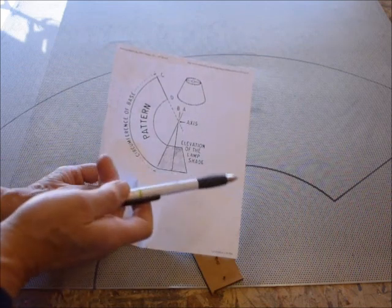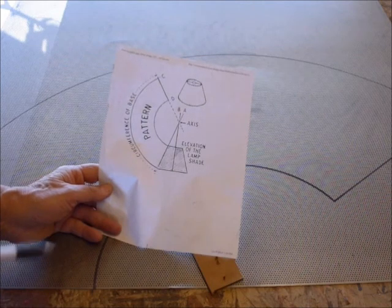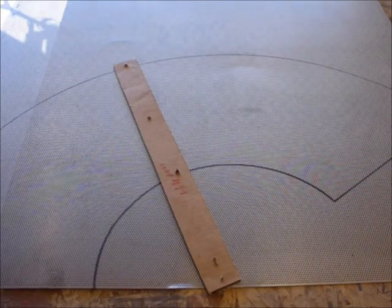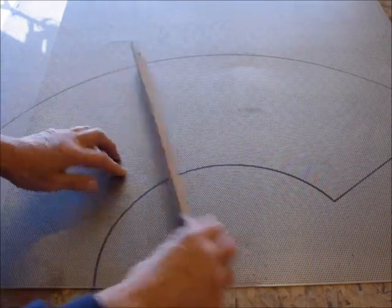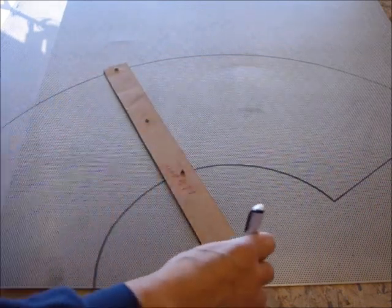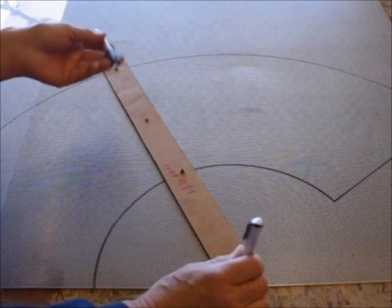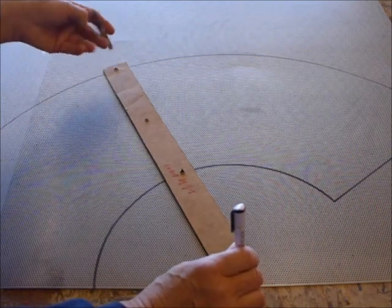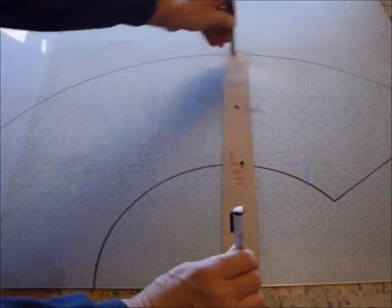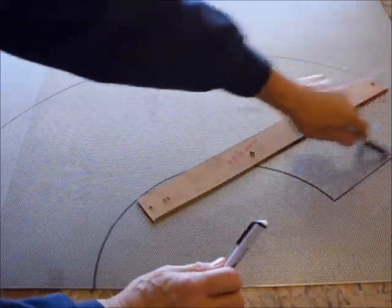One thing you may want to do is just do it on paper first to see what it's going to look like, especially if it has to fit a particular lamp. What I did to draw my curves was take a piece of corrugated cardboard, put some holes in it at the axis, and put a pen in there — you could use a pin or anything — then use a sharpie and draw along that line. Then use a ruler to finish the straight edge.